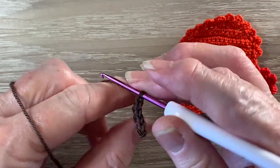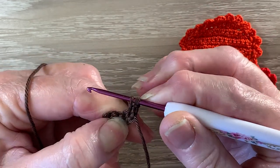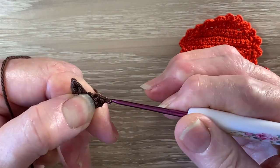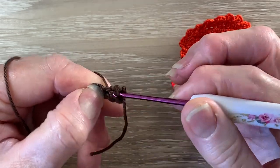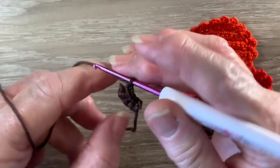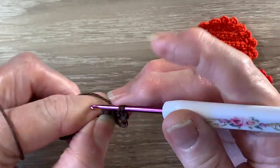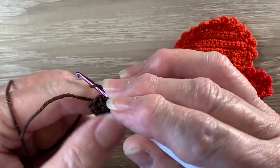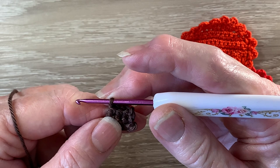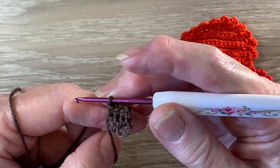For row 2 we start with 1 chain and turn. We work a joined single crochet over the first 2 stitches. So we put our hook into the first stitch and bring up a loop and hook into the next stitch and bring up a loop. There's 3 loops on the hook. We put the yarn around the hook and take our hook with the yarn at the end through all the loops. And then we work 1 single crochet in each of the last 2 stitches as well. For row 3 we start with 1 chain and turn and work 1 single crochet in each of the 3 stitches. Now the next 12 rows will work the same as row 3 — 1 chain and turn and work 1 single crochet in each of the 3 stitches. So I'll work the next 12 rows off camera.